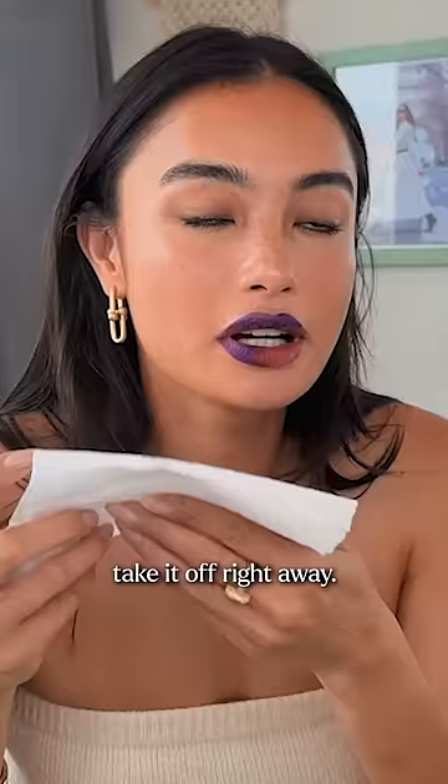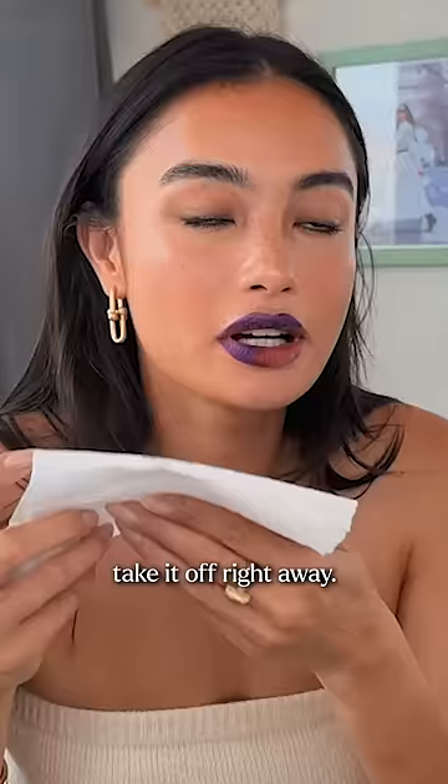It looks scary at first, but it works so fast. Kind of blend it together and literally take it off right away. And it's this beautiful, kind of natural looking lip, and it's gonna last you all day.